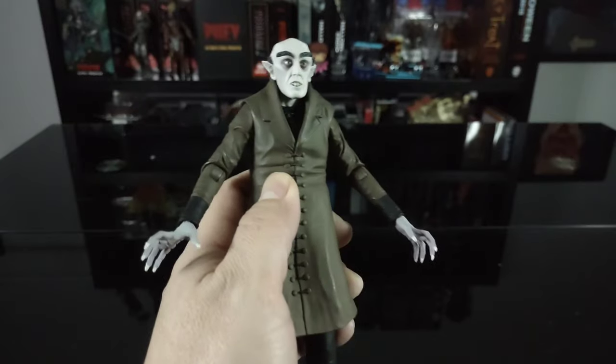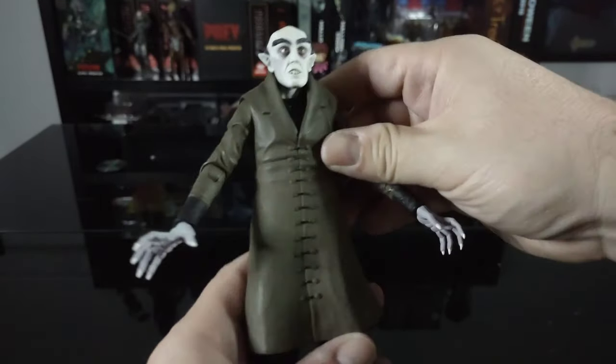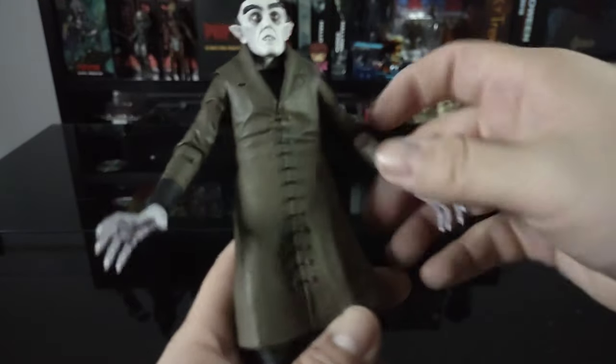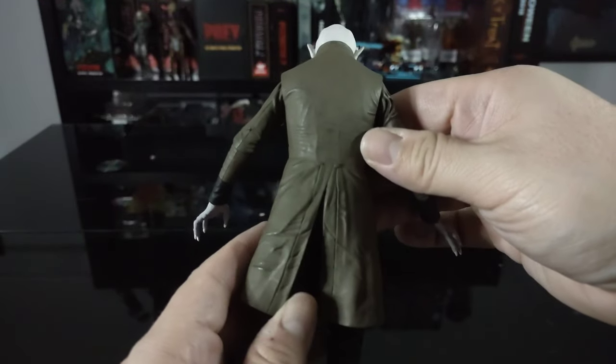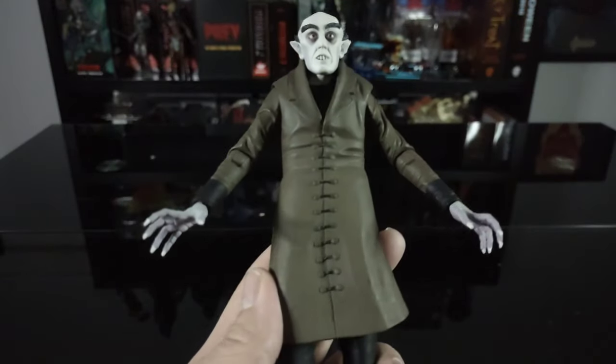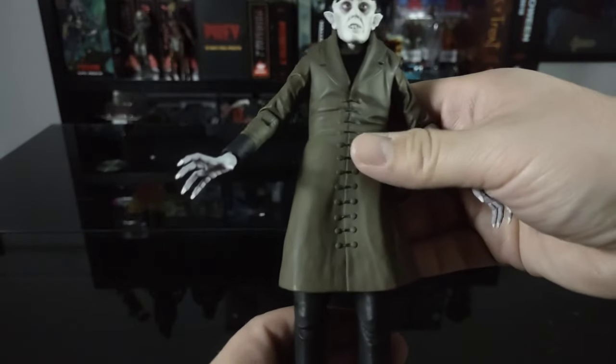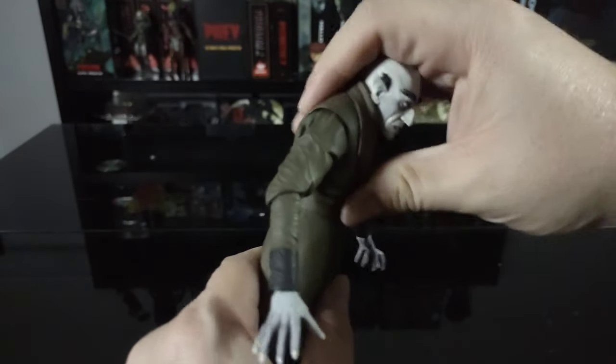As for torso articulation, it doesn't feel like there's too much rotation, likely because of the way the coat is molded to him. But I have to say the coat itself is absolutely gorgeous — I love the sculpt of it, the wrinkles, the little buttons. It doesn't have too much of a crunch forward and not too much back either.